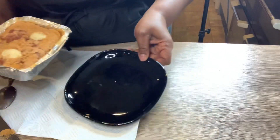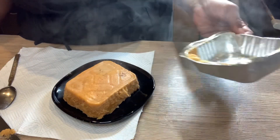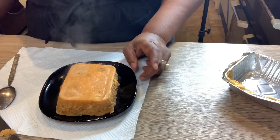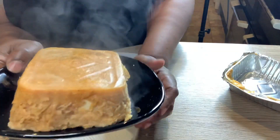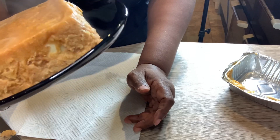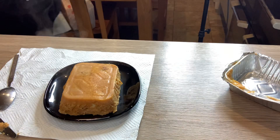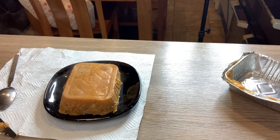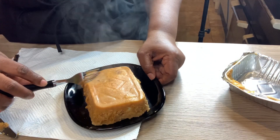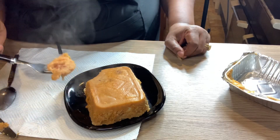It's firm but still has that jiggle that you want, so we're going to take it out. This is why I oiled the containers — I don't want it to stick. Fingers crossed — it's like trying to turn out a cake. Yes! Our moi moi is ready. You can see the egg and the corned beef in it. See how soft and moist that is!